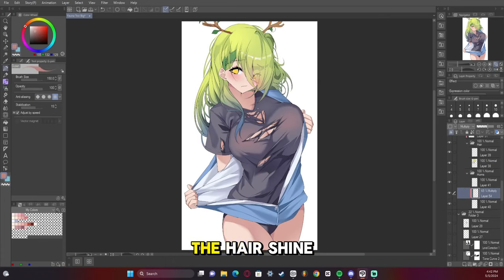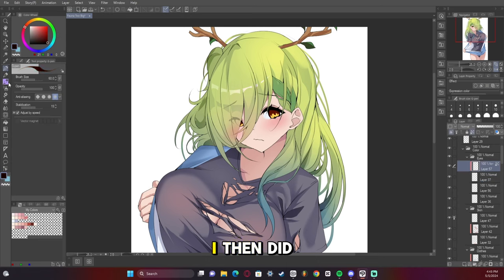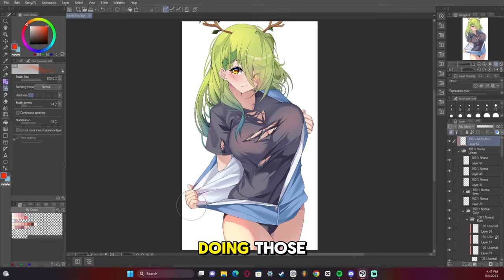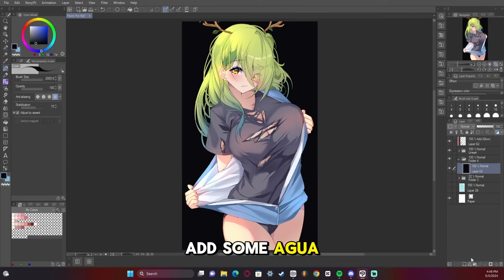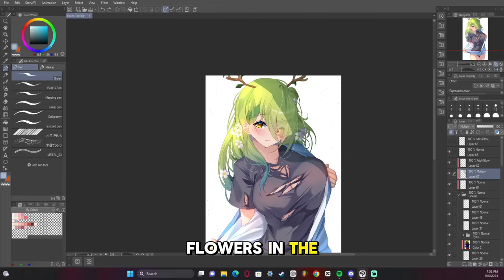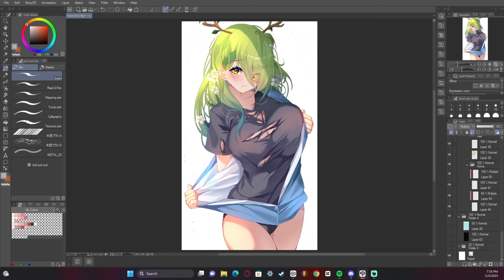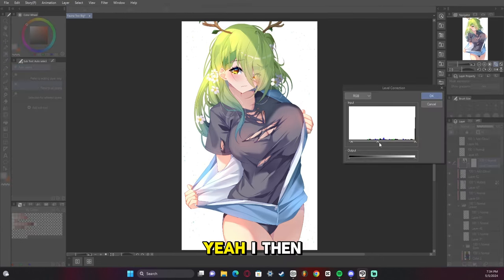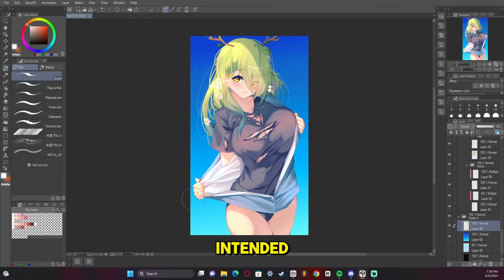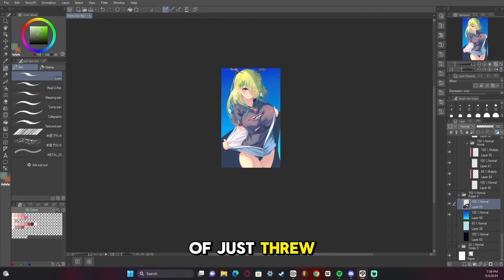Adding some add glow to make the hair shine a bit more, then a tonal curve to get the colors right. I then did the eyes — I might make another tutorial on eyes again, I really enjoy doing those. I add some add glow to bring places out. I then add the flowers to the hair because it's not fun without the flowers in the hair — I learned that the hard way in the comments section on Twitter. I then add some more post-processing, making it softer than I originally intended. I ended up trying to make a background but wasn't satisfied with it, so in the end I just threw out the background.